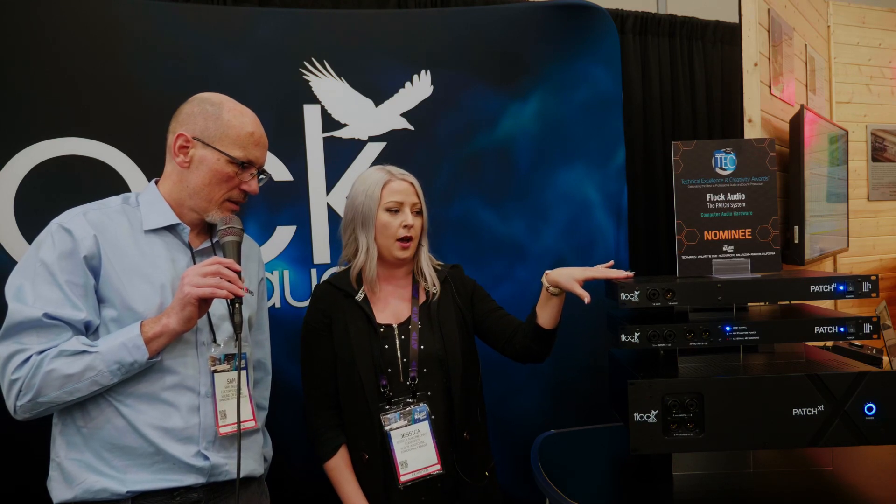So what sort of price points does this all come in at? Right now the one that's available is the regular patch system — it's the 64-point system and it runs at $2,599. The ones we just released last week are still very new. This one's going to be released at about $1,499 and will be ready in the summer. And then this guy — he's a little bit bigger — he's going to be about $10,000 and he'll be ready around December.